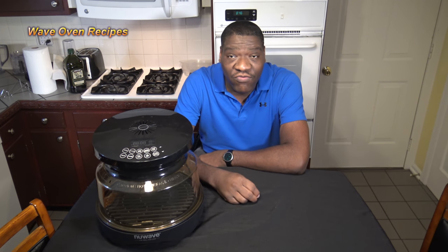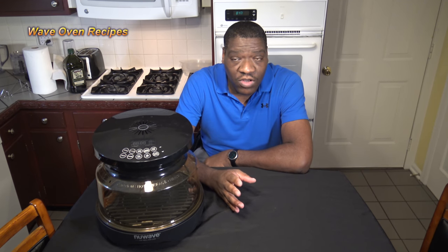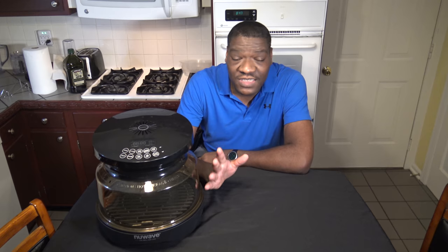Hi, it's Starnell with Huey Oven Recipes, and this is my 30-day review of the New Wave Primo Grill Oven. I did an earlier review of the New Wave Primo Grill Oven where I went through all the functions, all the features, and did all types of testing.